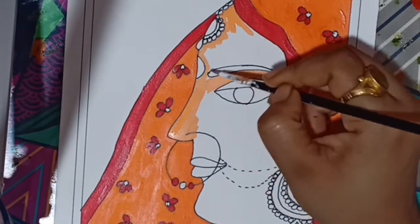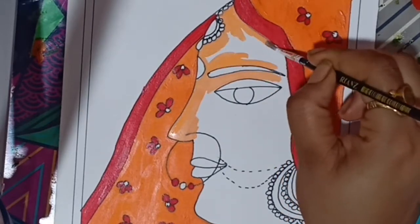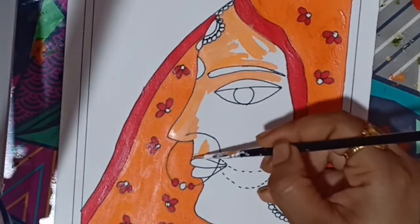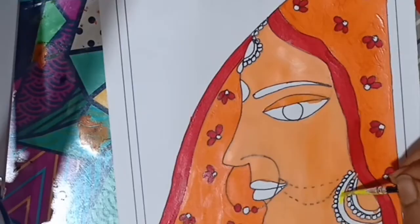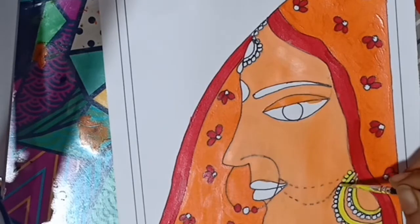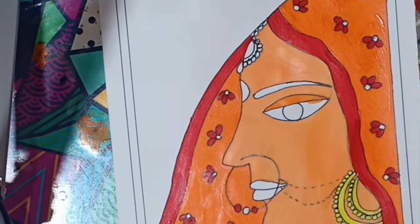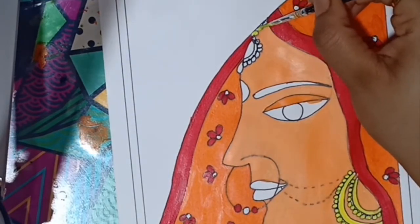I mixed a little amount of orange with white to prepare the skin color. I have already finished coloring the costume of the bride using red and orange, as Indian brides generally wear shades like red, orange, and pink in their wedding, but you can use colors as per your choice.